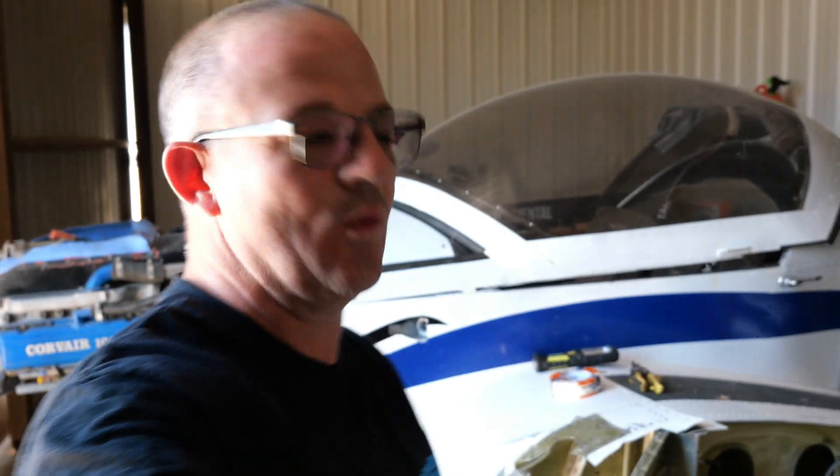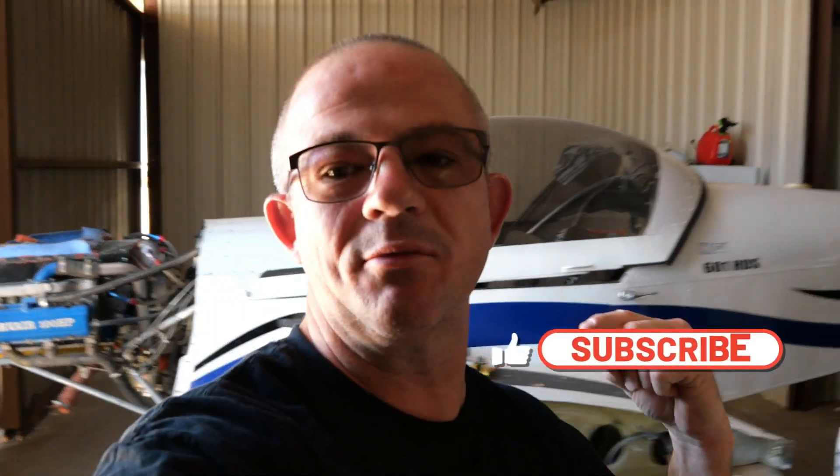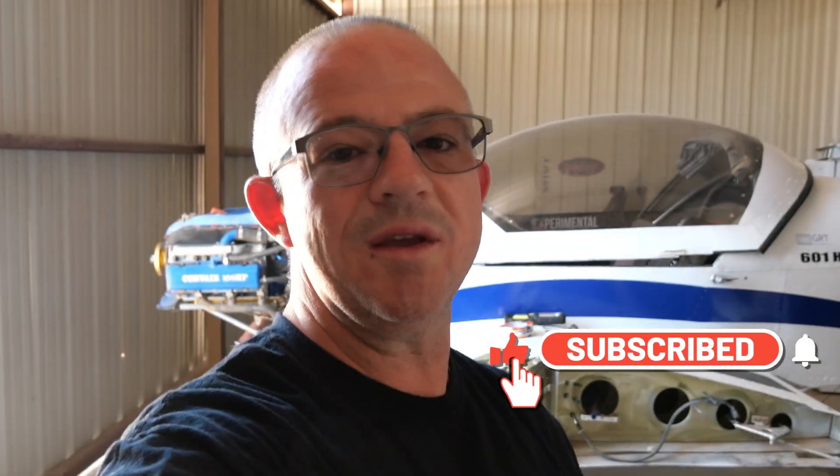Hey everybody, welcome back to the hangar. Today I'm going to get started on the rebuild process. We were able to get the wings off and start investigating the different parts and pieces, so let me take you back and show you where we are getting to the point today.